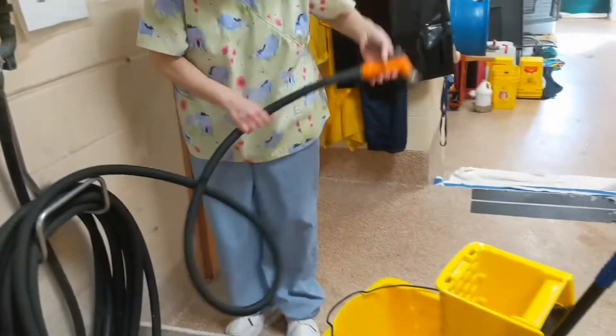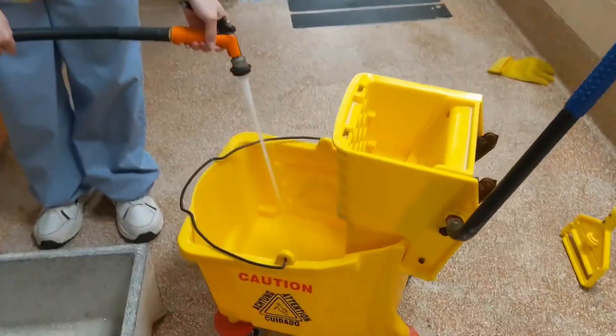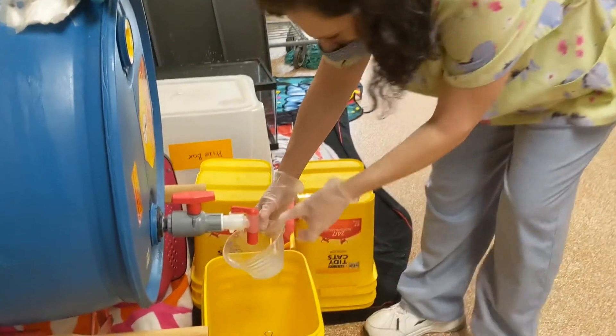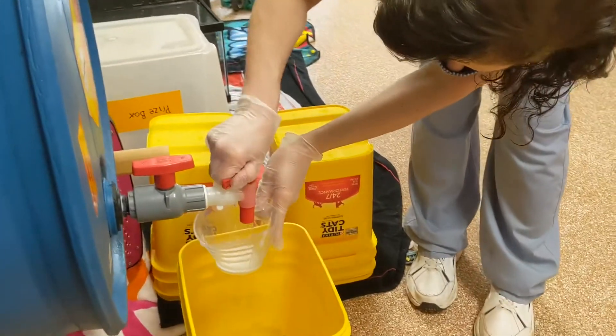Return the top half of the mop bucket and start to fill it with hot water. You only need to fill up to the four-gallon mark — this may be a little difficult to see, so you're going to look for the second notch.